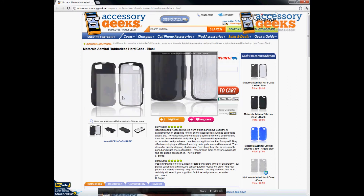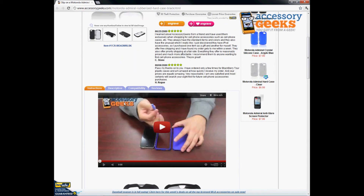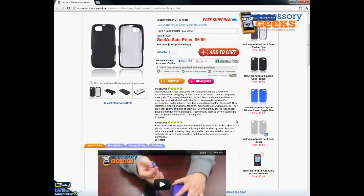It's one of our more popular cases and we do have them available in many different colors. We also have different style cases like crystal silicone and rubber silicone cases if you guys are interested in that.